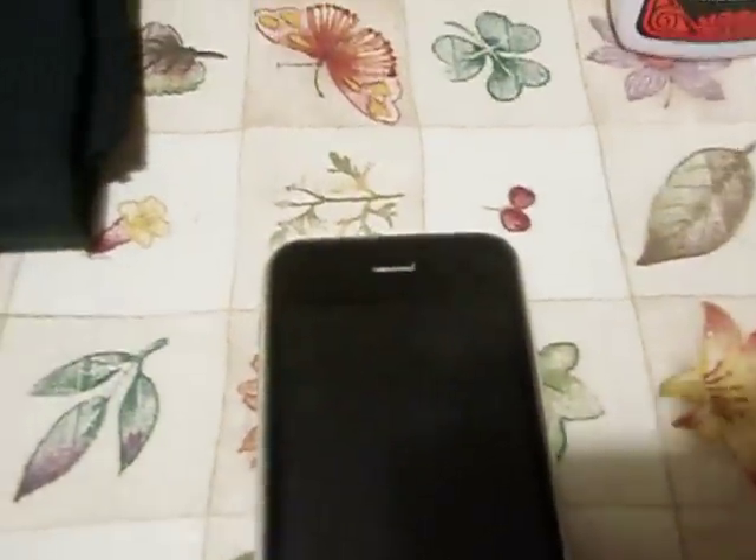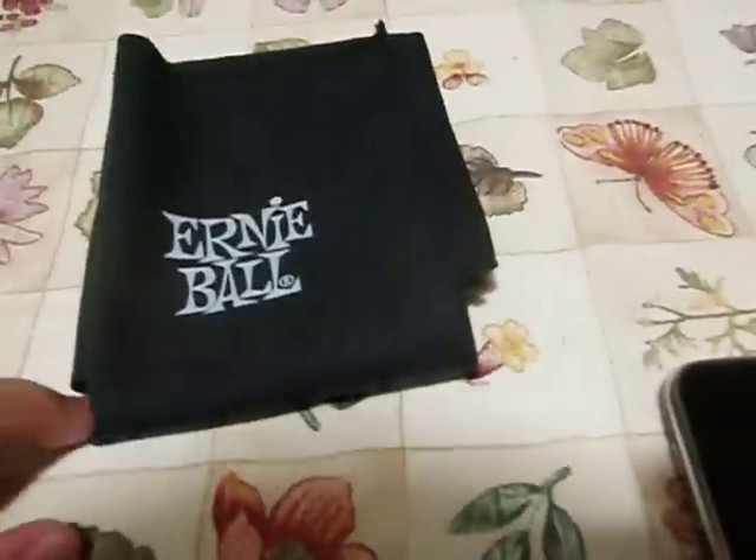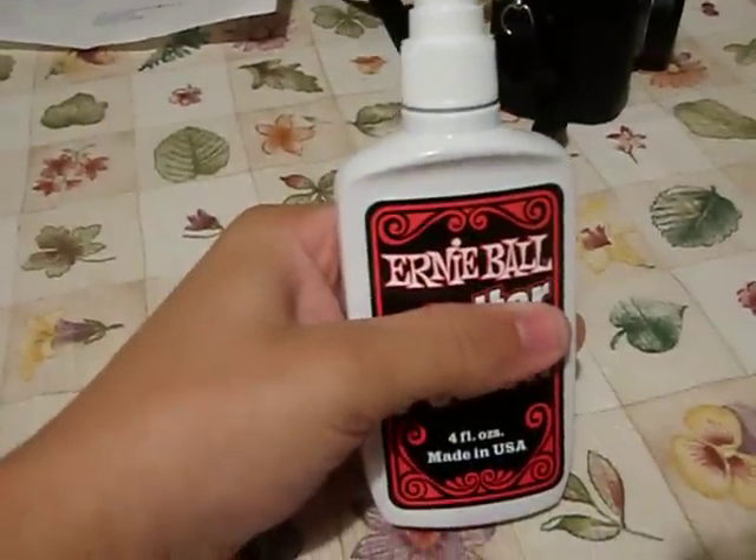Today we're gonna use the iPhone. We have the Ernie Ball mic cloth, and then we got the polish — it's also Ernie Ball.